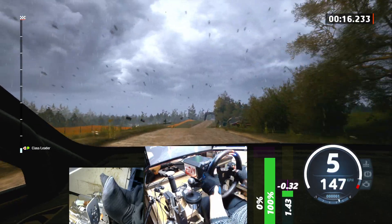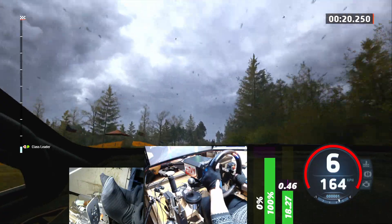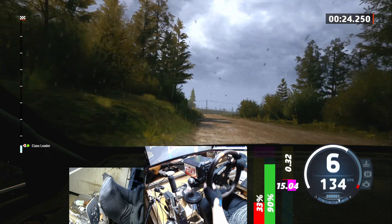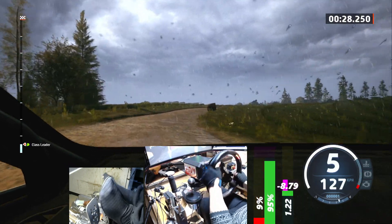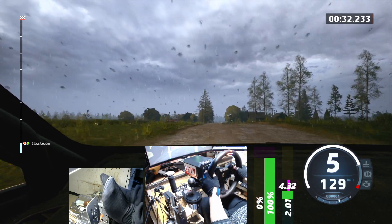Jump, 40, right of a jump, 60, 5 left, keep in, 60, left of a jump, and 4 right, half hop, around bail, 60, left of a crest, 170, big jump.